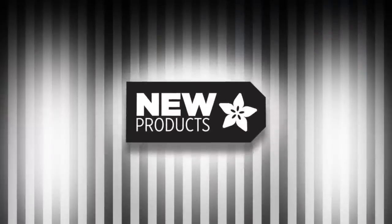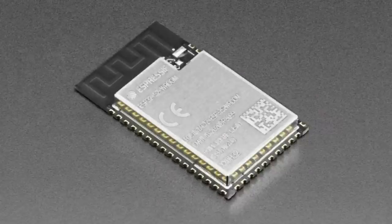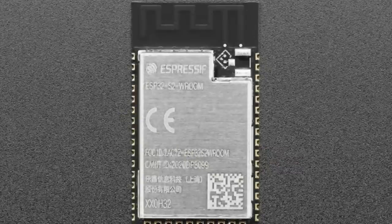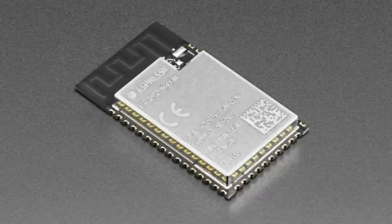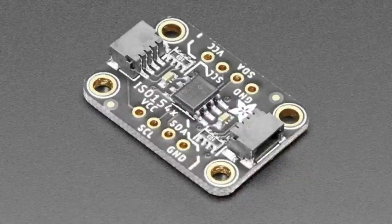New product time! We've got the ESP32-S2 'War Rooms.' They look a lot like the War Rovers we have in stock. The difference is the War Rooms cost less and do not have PSRAM. They do have 4 megabytes of flash and about 300K of SRAM. They work fine in Arduino, but not great in CircuitPython because you don't have enough RAM. If you're using the ESP32-S2 in Arduino, these are pin-compatible with the Rover and they cost less.